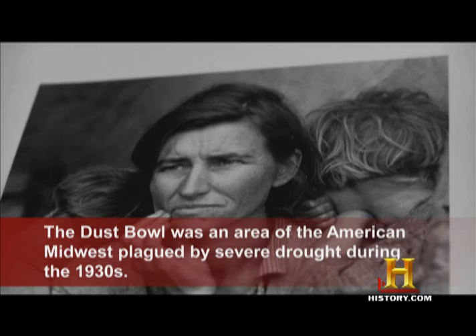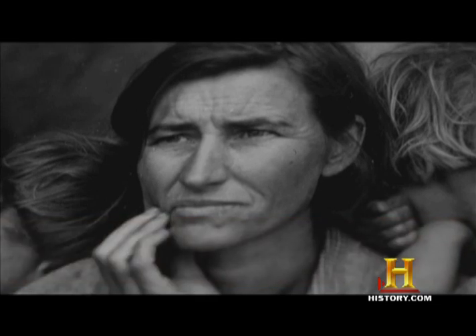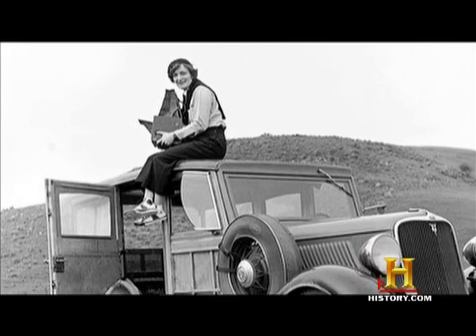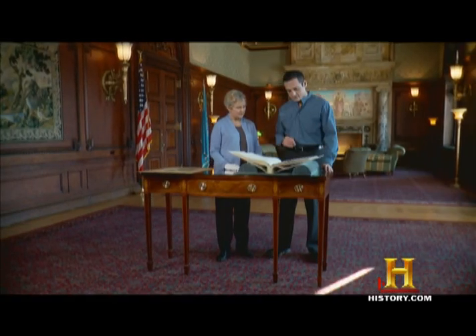In the time before television, people didn't know what was going on in other parts of the country. They would hear something, they would see a newspaper picture, but they didn't really have a personal sense of what was happening. Dorothea Lange had gone out to make pictures of pea pickers in Nipomo, California. This woman, Florence Thompson, was camped out by the side of the road, so she attracted Lange's notice.